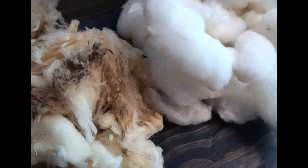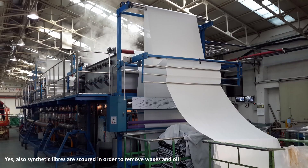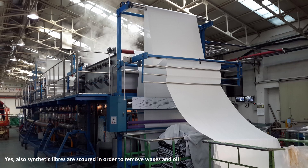Each fiber has its own scouring method: caustic soda in the case of cotton, acid scouring in the case of wool, degumming in the case of silk, and scouring with scouring agents in the case of polyesters.